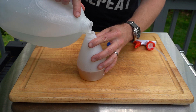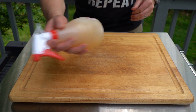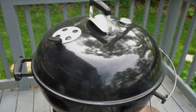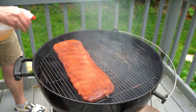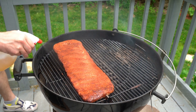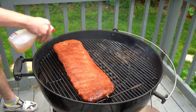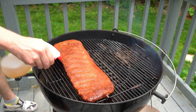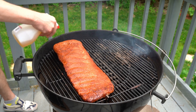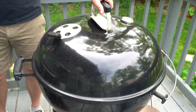While the ribs begin to cook, I'm gonna make a concoction of equal parts apple juice, apple cider vinegar, and good old H2O. Shake that up. About an hour into the cook, give your ribs a good spritz every 45 minutes to an hour — that'll help keep them from drying out. Close the lid and keep on grilling.